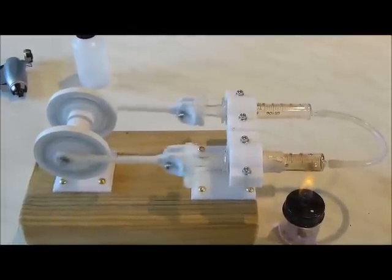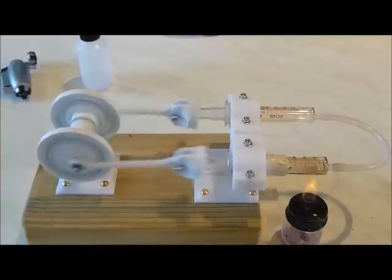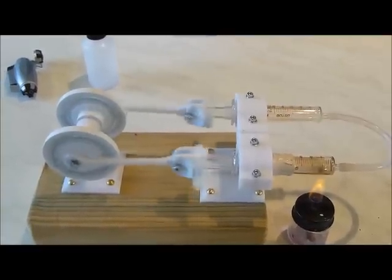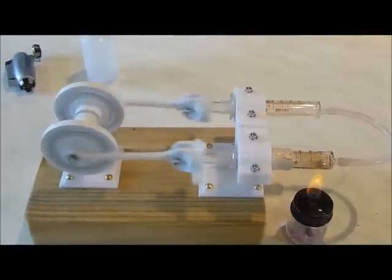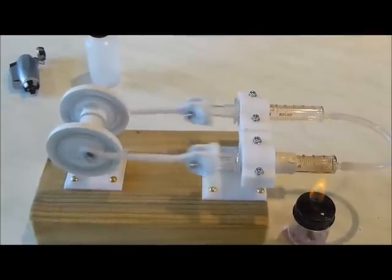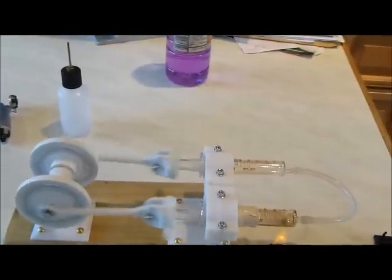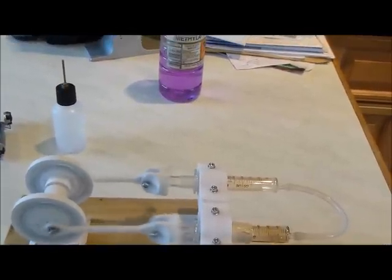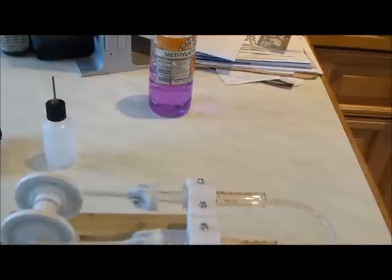I will stop it at ten minutes because then I'll be able to show you the run-on. The sign of a good Stirling engine is how long does it run on after the heat has been removed — can it use the stored heat? Coming up for nine minutes 30 seconds. It's fluctuating up and down in terms of speed, and this is, I think, thermal binding.